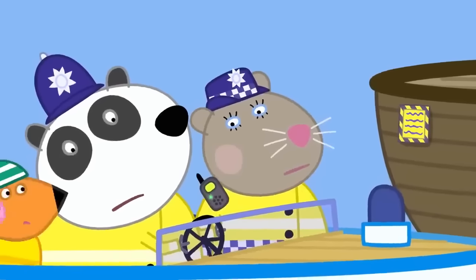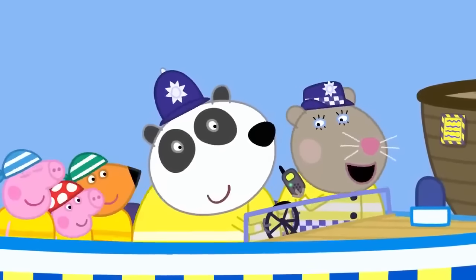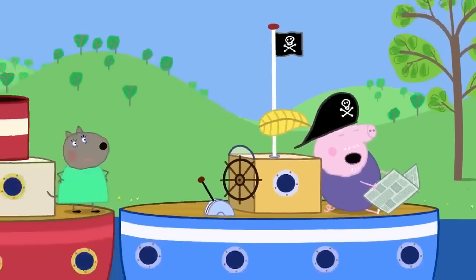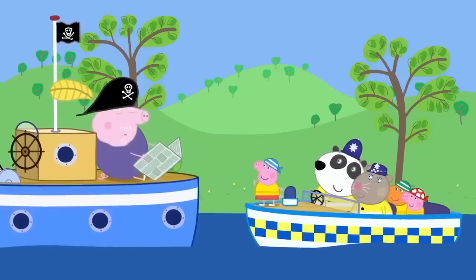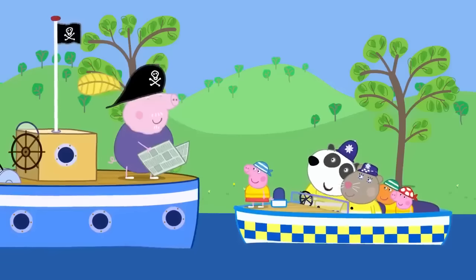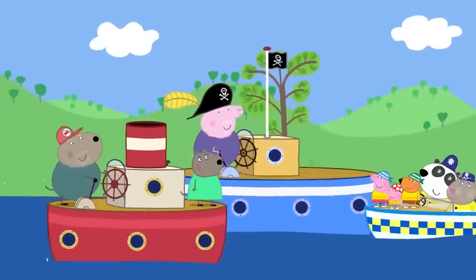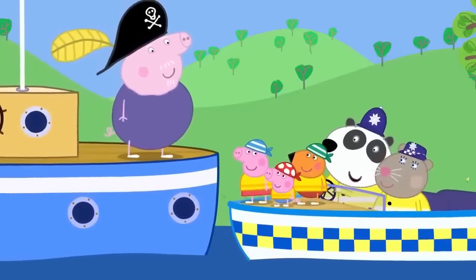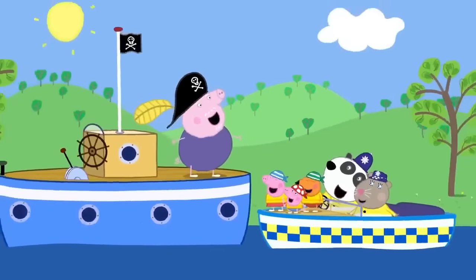A final emergency call reports a traffic jam on the river. Grandpa Pig has fallen fast asleep and his boat is blocking traffic. The children wake him up and the police explain he just needs to move his boat so traffic can pass. Grandpa apologises and moves. The children have been a big help on the police boat today. Everyone loves the police boat.